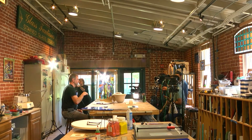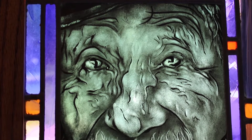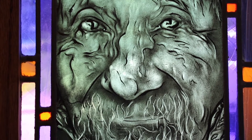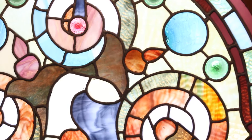Most of my work centers around commission work, which is making panels for people's homes, businesses, or churches. Most common for me is stained glass, where we take sheets of hard glass, cut them up, and make puzzle pieces out of them, joining them together with lead cane to create an image to frame and then set into a window.